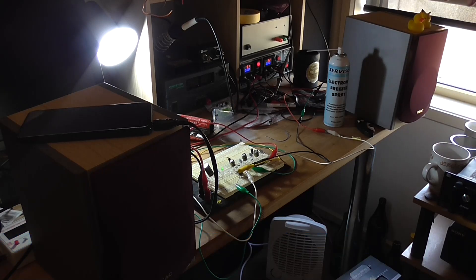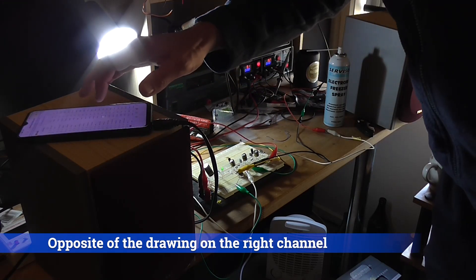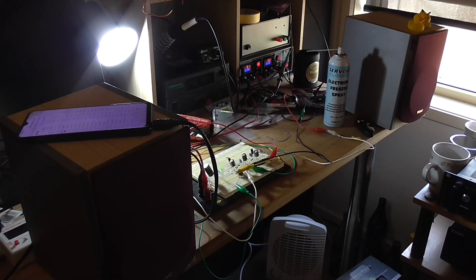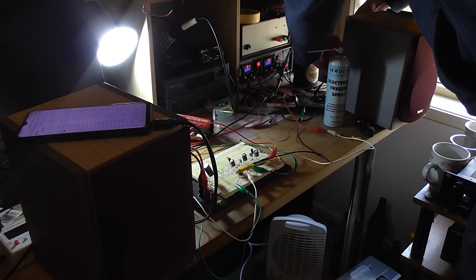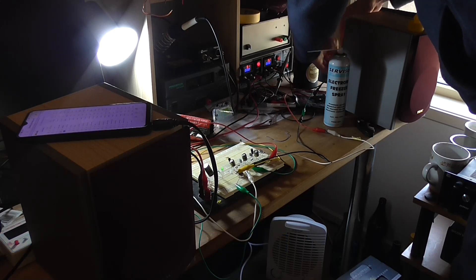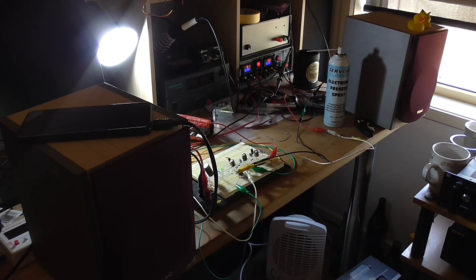It does sound better when that's connected out of phase — like the wiring's reversed. It is working in stereo.